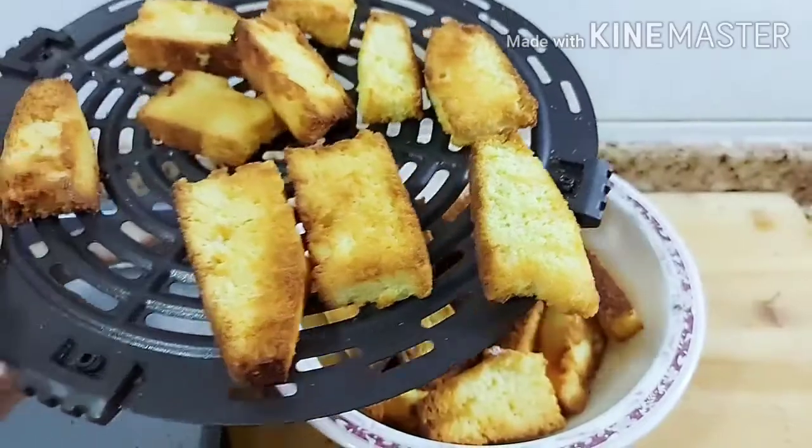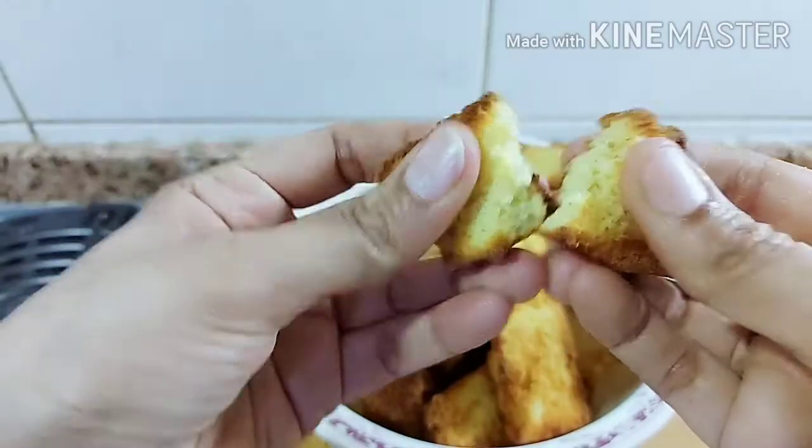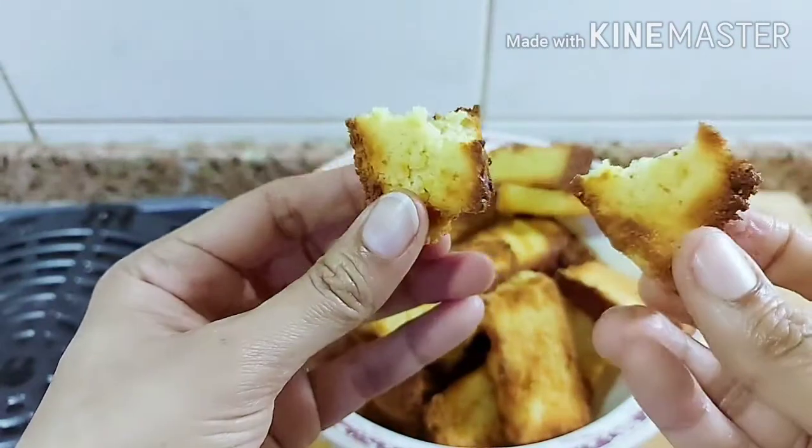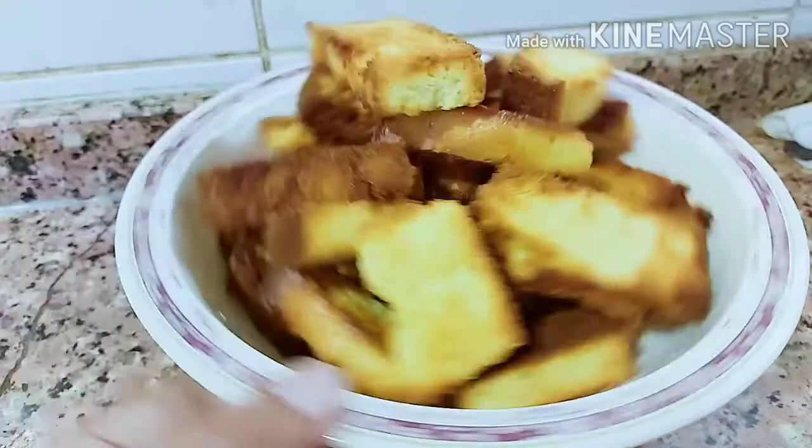It came out crispy and crunchy. I don't need to change the side. You can even feel the sound — so crispy and crunchy. Ready! We enjoyed it with tea.